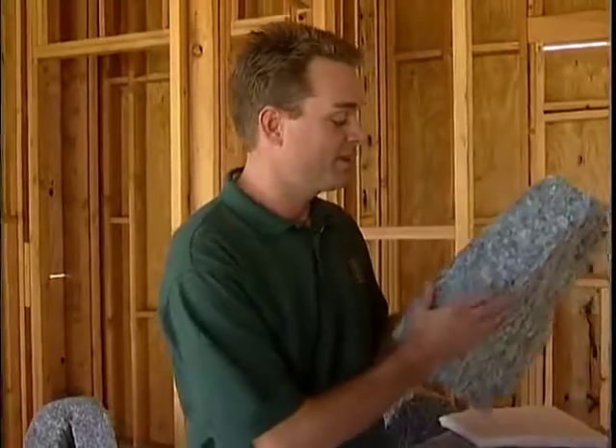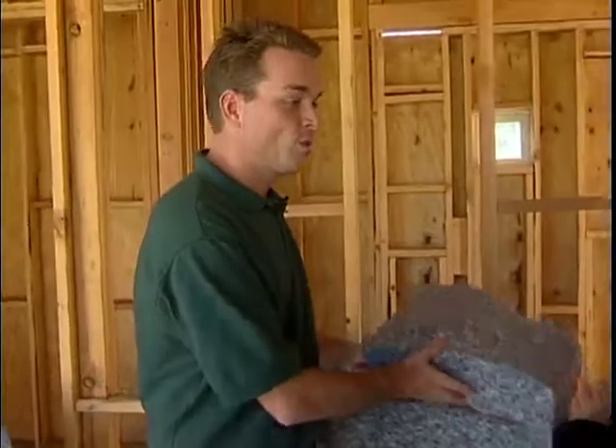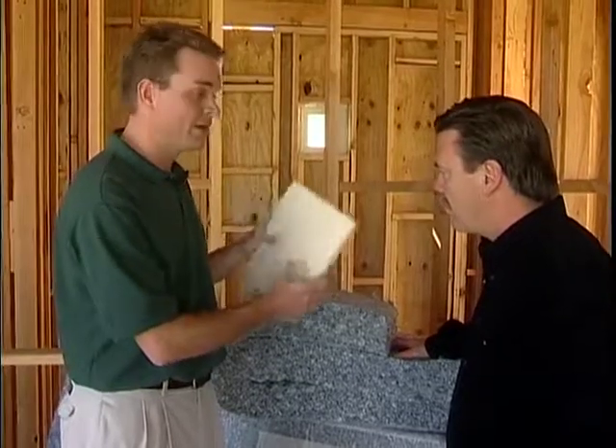This seems like it'd be a great product for the do-it-yourselfer. Absolutely. When people think about insulation, they think about itching. With our product, as you can see, it's real user-friendly — just a great non-itch product. What are other uses for the product? Well, we're just coming out with a new HVAC duct liner. It's cotton-based as well, we meet all the criteria, and we're all excited about this new product.